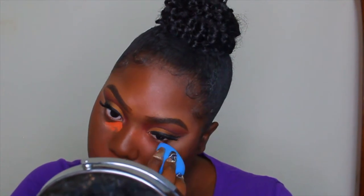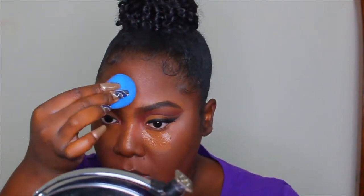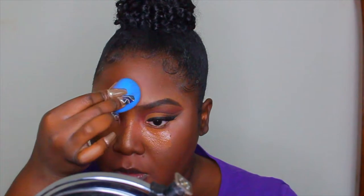Once I lay down my foundation, I color correct on top of it — per Jackie Aina's method. I'll link the video where I started doing this in the cards and description box. I'm using the LA Girl orange corrector and then concealing on top of that, and it gives a nice flawless full-coverage application every single time.